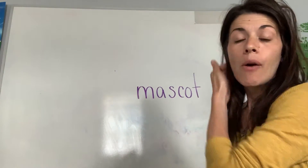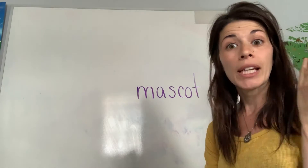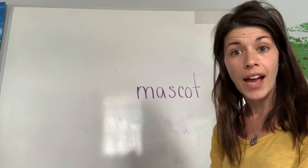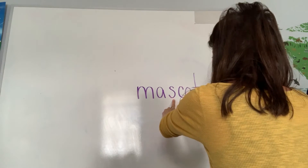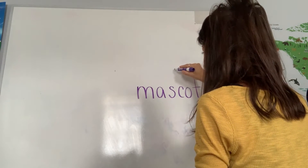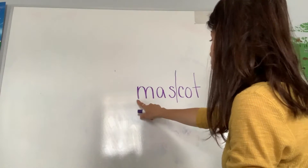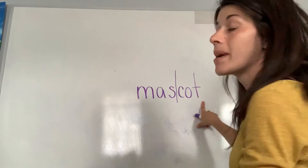Then we moved on to marking those syllables. When you have a two-syllable word, you have to mark each syllable separately. To decide where to divide the word, find your vowels and look between them. When there are two consonants between the vowels, you divide between those two consonants. So I'm left with 'mas' for my first syllable and 'cot' for my second syllable.